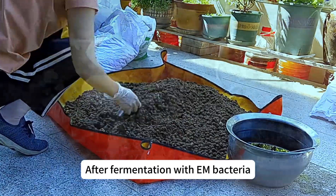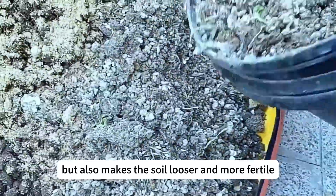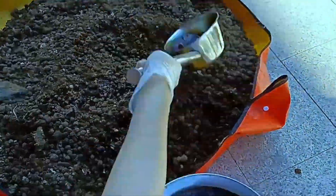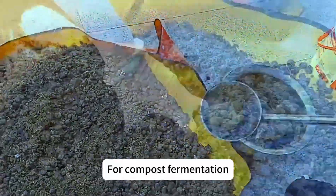Sheep manure is excellent for loosening soil after fermentation with M bacteria. It becomes rich in microorganisms, makes the soil looser and more fertile, and enhances its nutrient content. Additionally, it helps suppress pathogenic bacteria and harmful microorganisms, reducing soil-borne diseases.